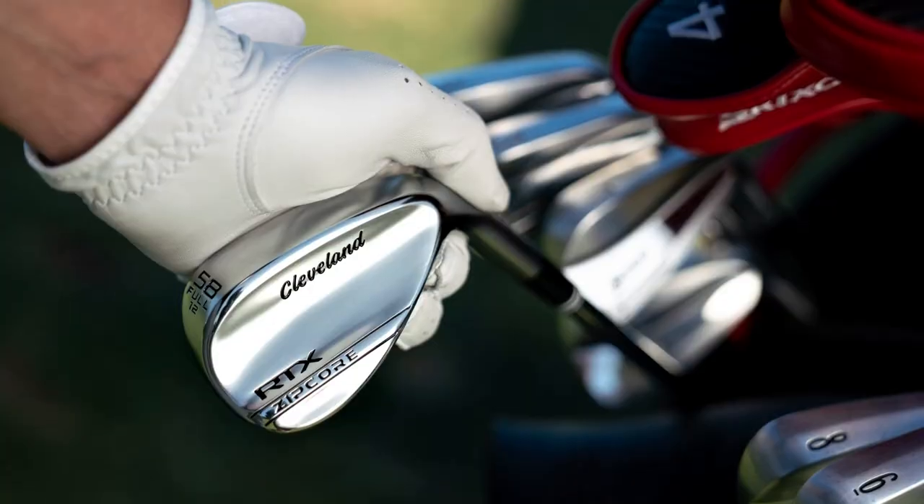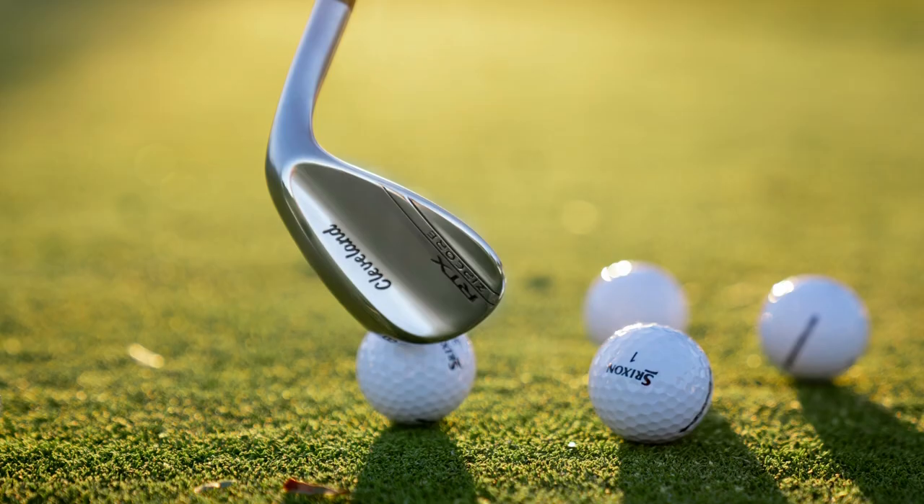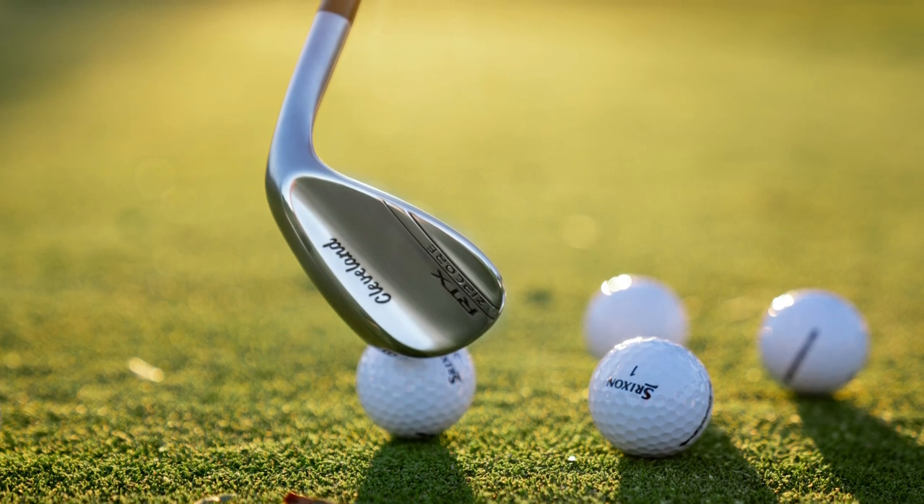The wedges come standard with new True Temper Dynamic Gold Spinner Tour Issue shafts and Golf Pride's popular Tour Velvet 360 grips.